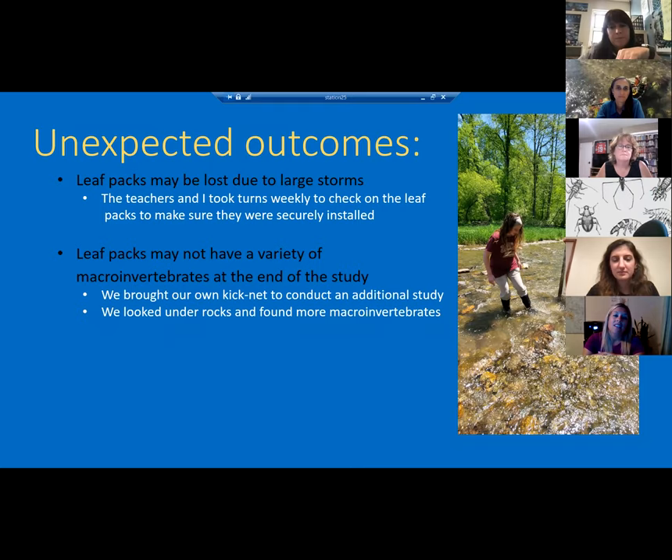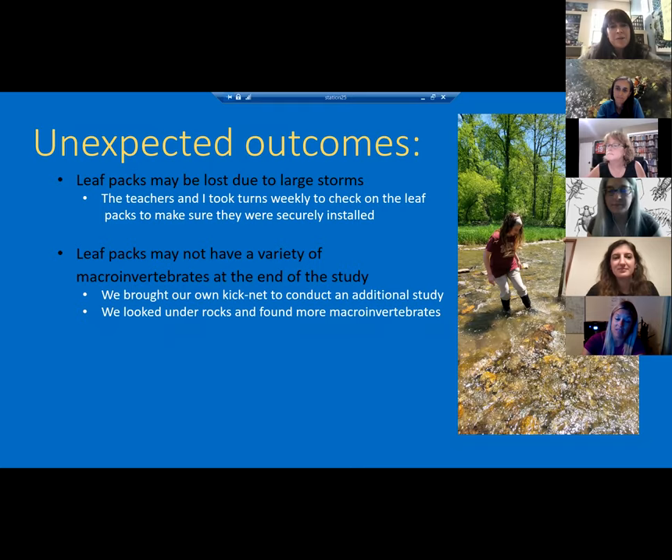When we emptied our leaf packs at four weeks, we were getting all the same macros — we weren't getting any diversity, just like 50 of the same bugs. So we used a kick net, picked up rocks along the stream, and found crayfish and huge leeches — we found more on the side of the stream and in the kick net than actually in the leaf packs. So just be prepared: if you think you didn't find anything, start picking up rocks because you will find something. We saw a ton of snakes that day too. You can always adjust it, make it fun, bring it back to the classroom with five-gallon buckets and huge trays.